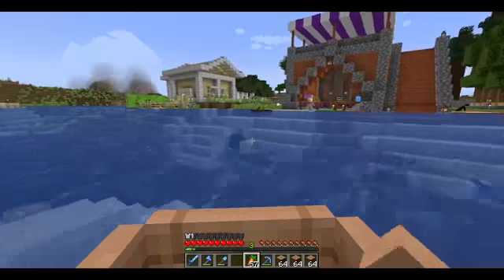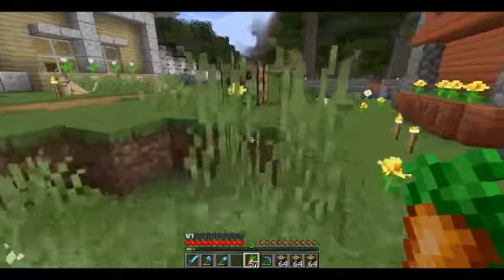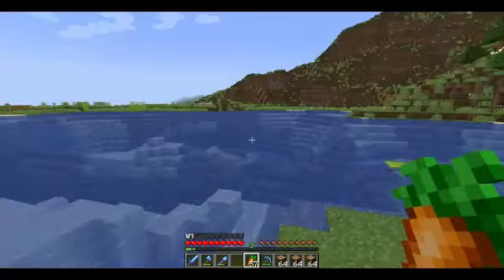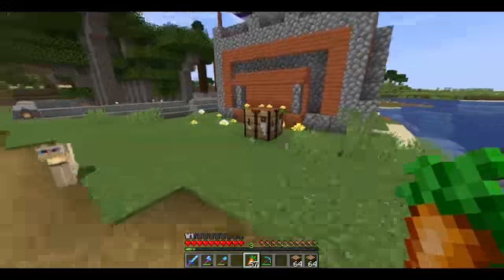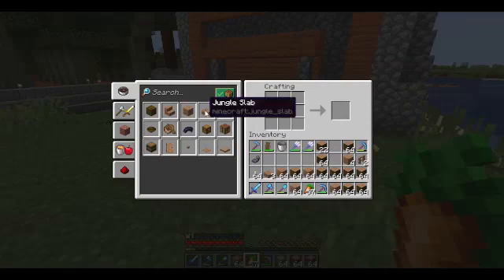And we're actually going to start the bridge on this side right here. So this path right here will connect — will start the connection to the other side. And we're going to use jungle logs.